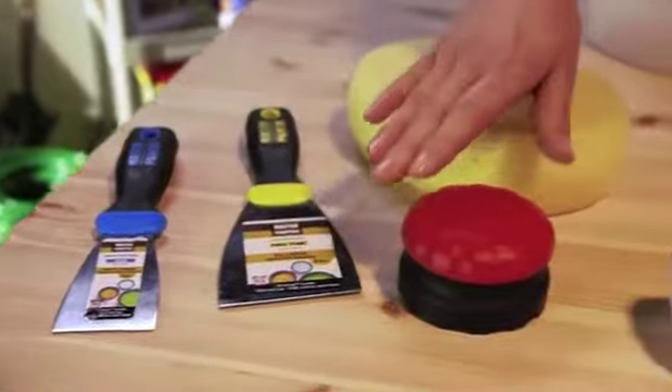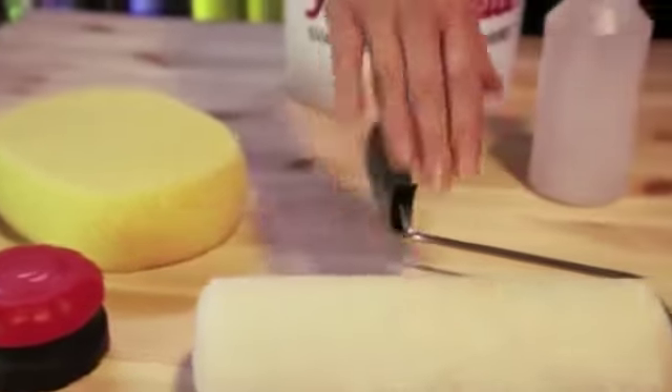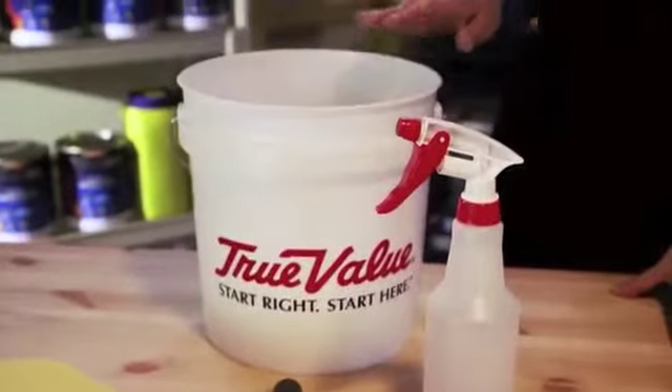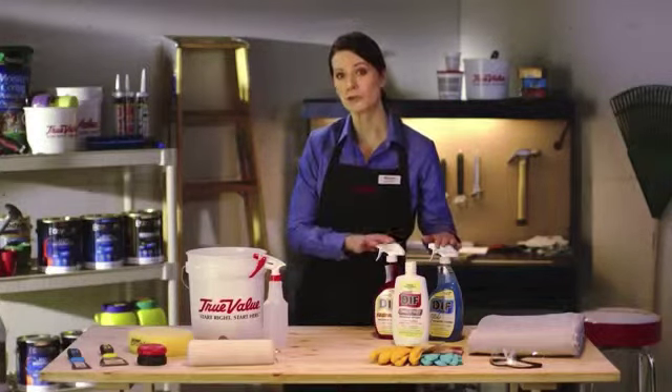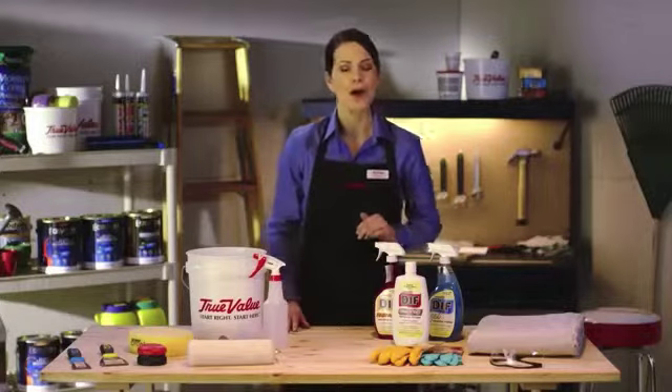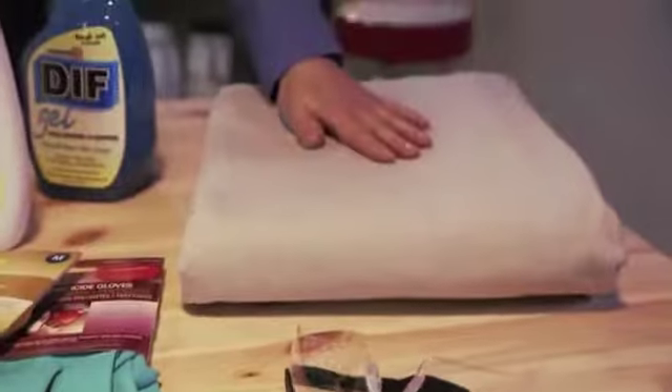A putty knife, a wallpaper scoring tool, a sponge, roller, spray bottle, a bucket, and depending on your wallpaper, a chemical wallpaper remover or an electric steamer. Also, rubber gloves, protective eyewear, and a drop cloth.